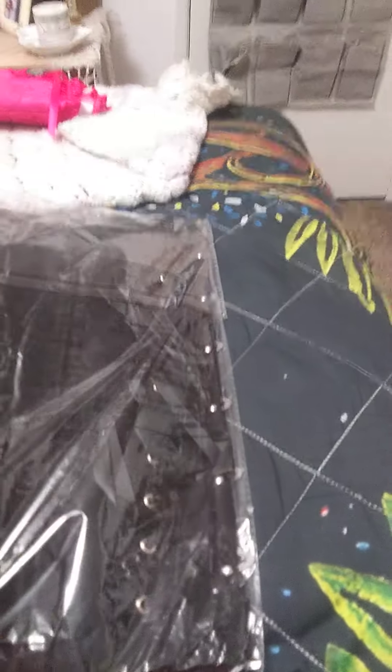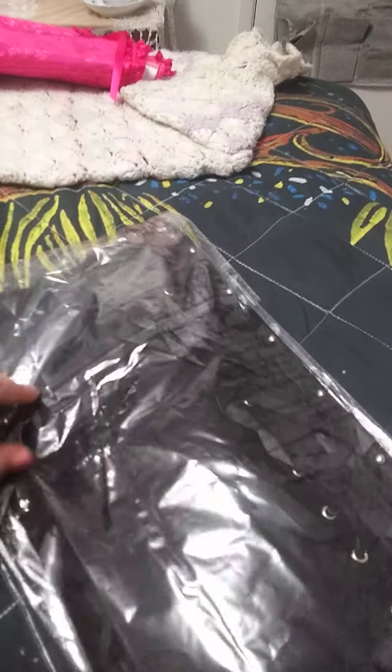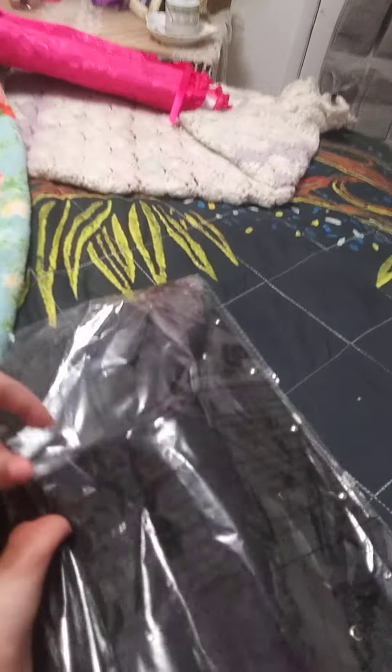Unfortunately this one was also made in China, but hopefully it will fit me and I don't have to send this one back too. That's really irritating.